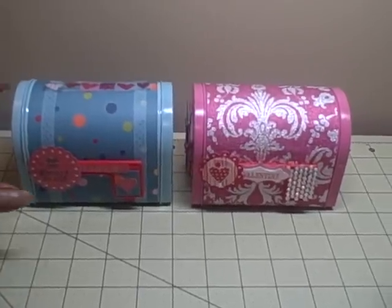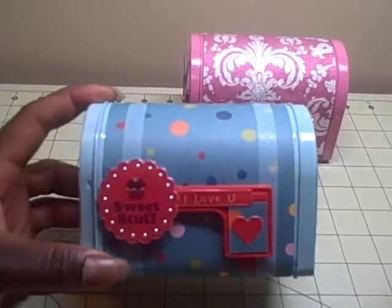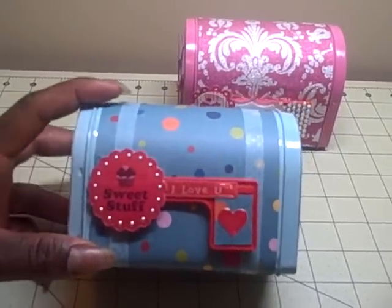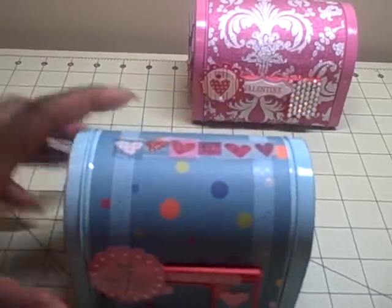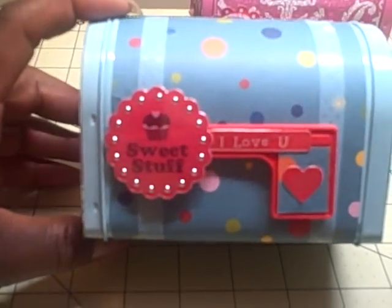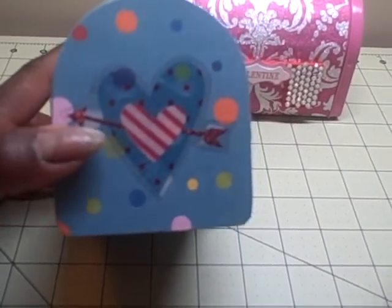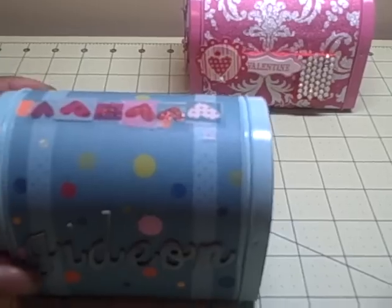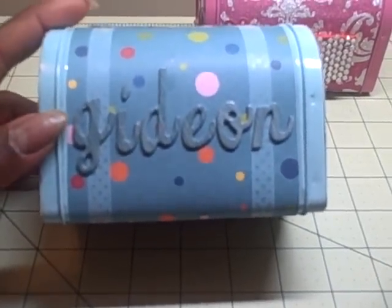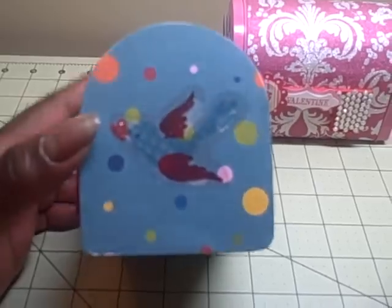I tried to keep it simple so I could do it pretty quickly. Basically I just covered the box in paper. I got the blue box for Gideon and I just added some washi tape along the sides, some transparencies on the top, a sticker that says 'sweet stuff' and 'I love you,' and a little heart. Then on the end I covered it with paper and stuck a little transparency heart that has a little glitter on it - tried to keep away from the glitter for the little boy of course - then I used stickers to put his name, and on this side I just put a little dove carrying a heart transparency.